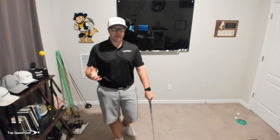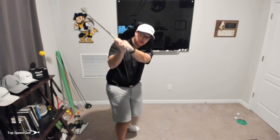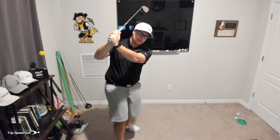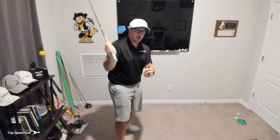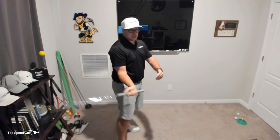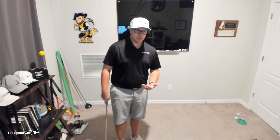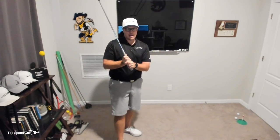But if your swing is shorter and you're across the line, that's where we get into trouble. That's where we're going to see players come over the top, start down steep, and shallow it out really late. If you're a player like that — like a John Rahm, for example — he's someone who has a short swing. If he went across the line at the top, I will guarantee you he would not be on the PGA Tour.